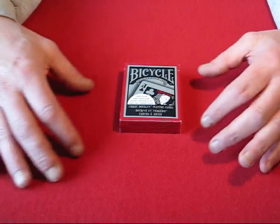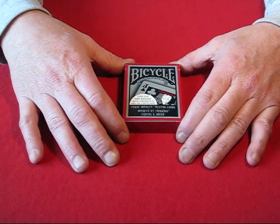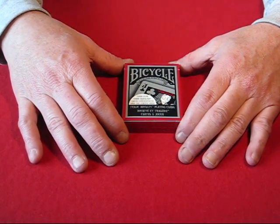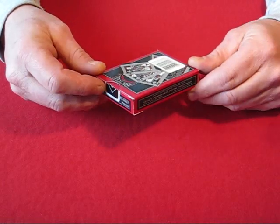Hello again everybody, Alan back again. I have a deck here that I wanted to do a review on. I think all of my reviews pretty much have been on a positive note. So, this review here is for the Tragic Royalty deck.